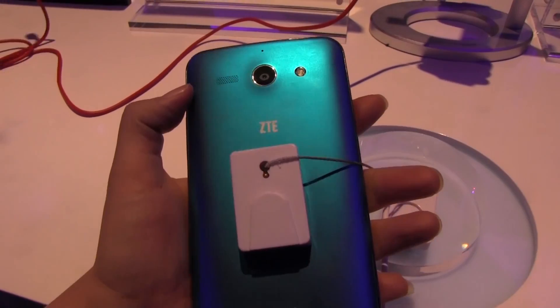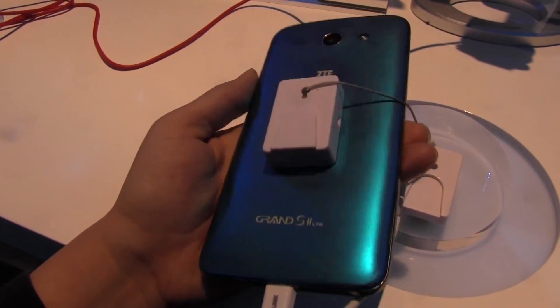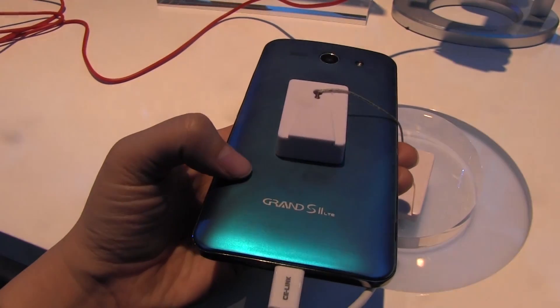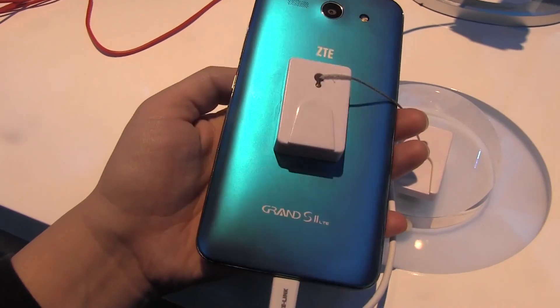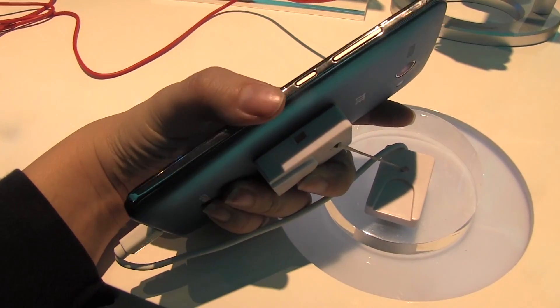On the back here you have a 13-megapixel autofocus camera, and under this beautiful colorful back plate we have a 3,000 milliampere battery. It comes with 16 gigabytes of on-board storage and 2 gigabytes of RAM.